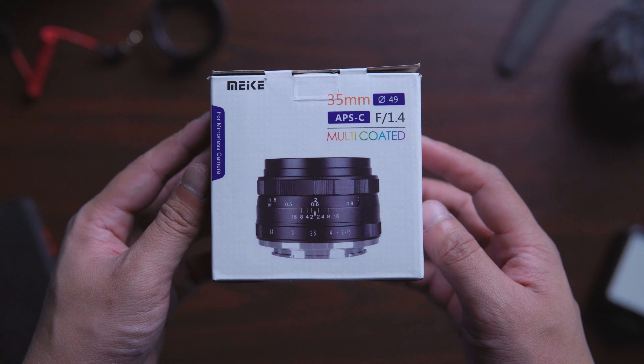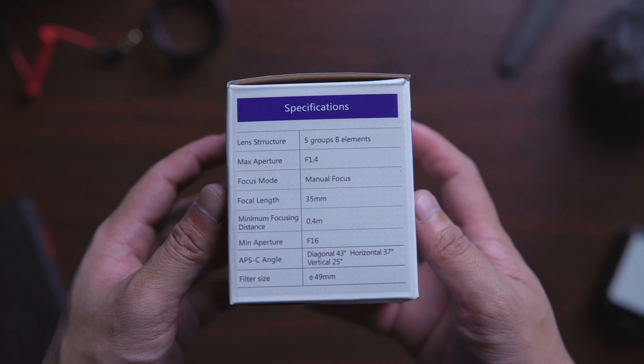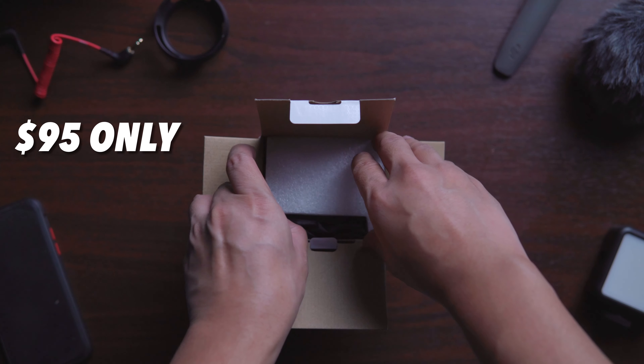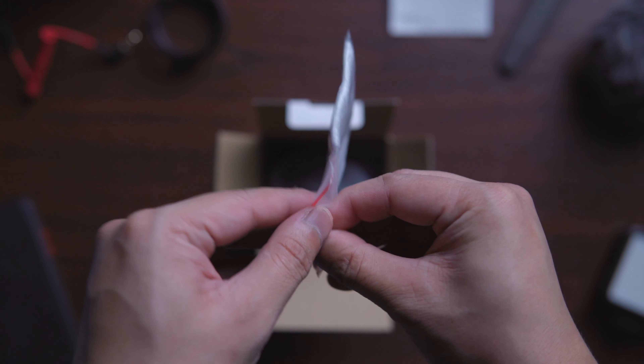So a good friend of mine recently bought a brand new lens from Mikey — it's the 35mm f1.4. And she asked me if I'd like to do the unboxing and have the first experience with it. Can you believe that? Thank God for friends like that.